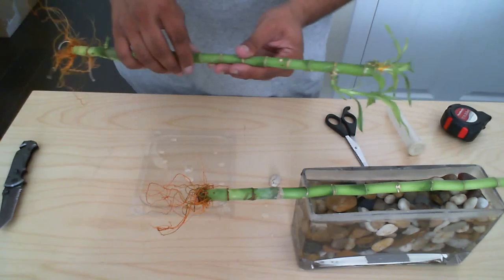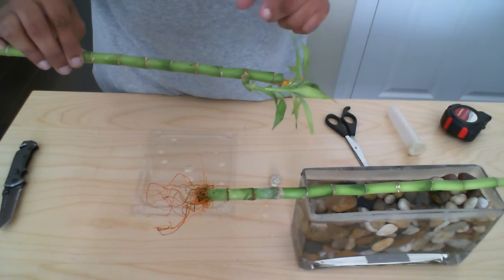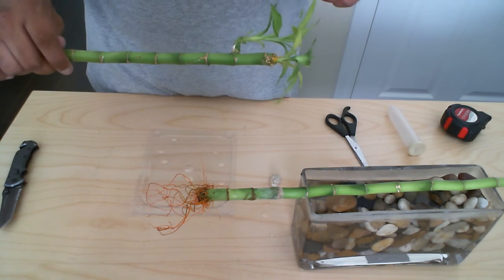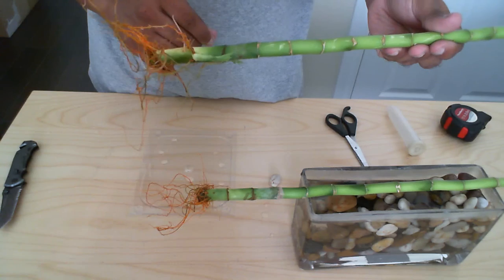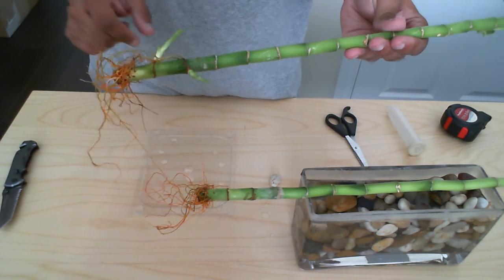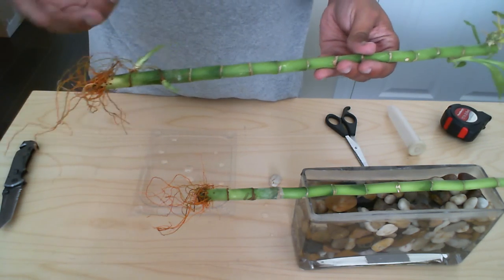I have another piece of lucky bamboo here and this one isn't much better. It's not much taller than the other one and you'll see some other offshoots here as well. At the bottom we have two other offshoots, but I wouldn't take from any of these because they're way too small.